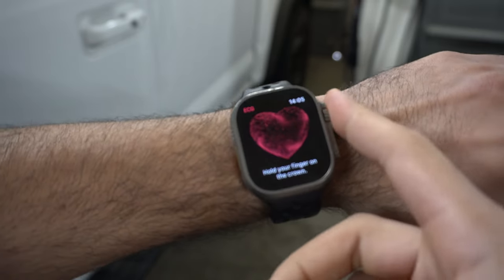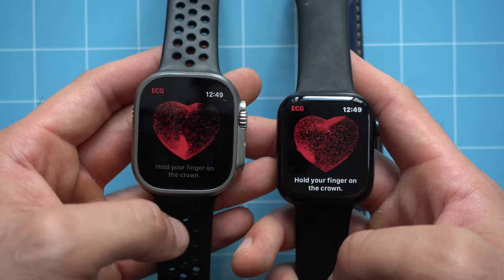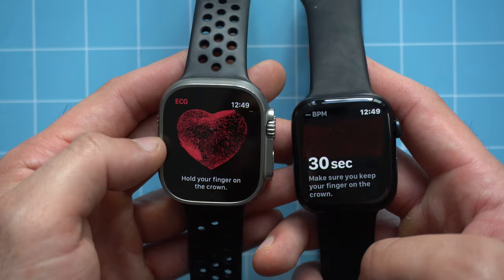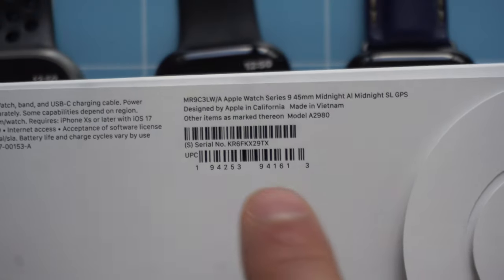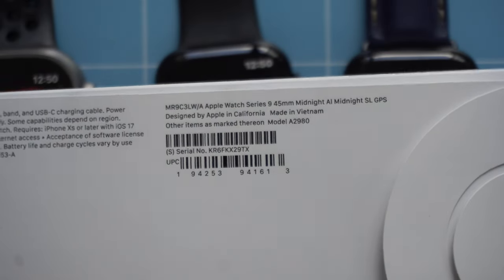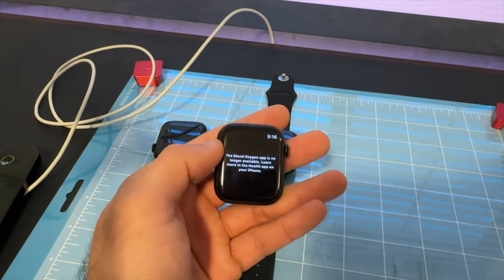Depending on your lifestyle, the ECG capability available on both the Ultra 2 and Series 9 may be useful. The only feature they've lost is the blood oxygen sensor due to a patent dispute. If you purchase a newer unit, check the part number — if it ends in LWA, the blood oxygen sensor has been removed pending Apple resolving the patent issue. In terms of overall performance, the SE 2's S9 chip is slightly slower than the S9 found in the Ultra 2 and Series 9.